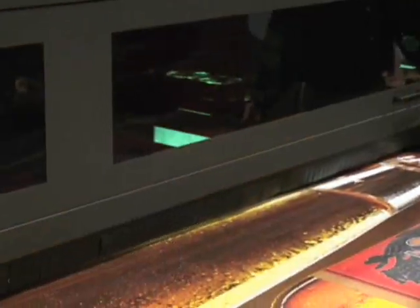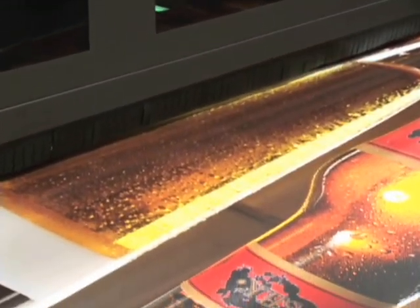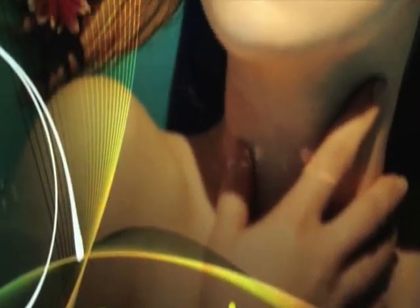That means you can overprint, underprint, spot, under spot, fill, and over spot with amazing results.